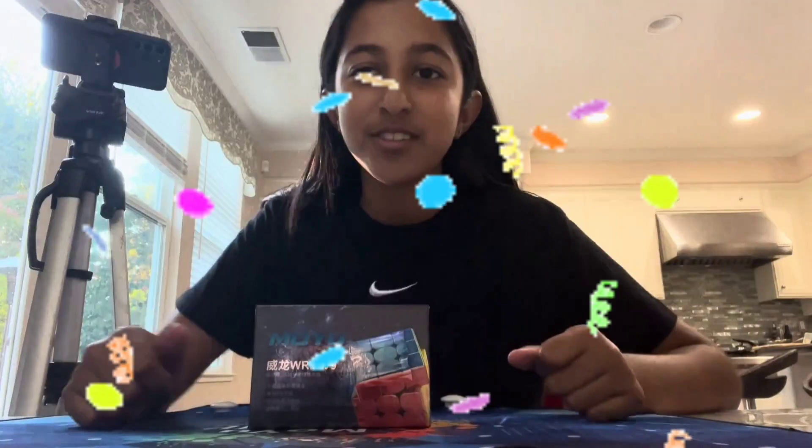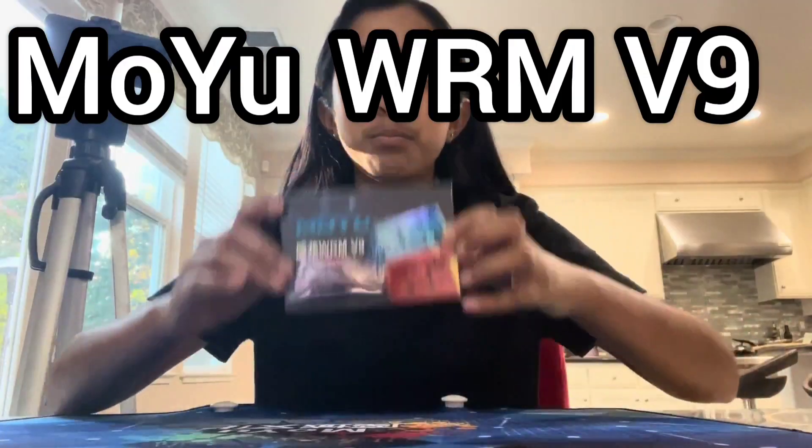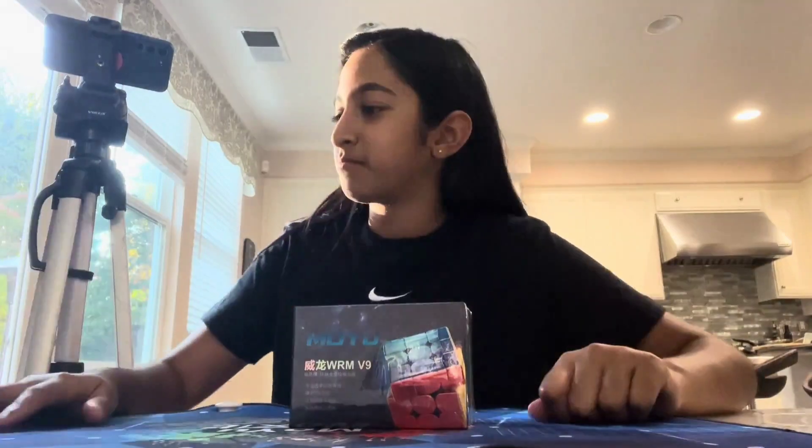Hey guys, thanks so much for 1,000 subscribers. I can't believe we're at 1,000. Thank you to everyone who subscribed, and I have an unboxing — the Moyu WRM V9 All Core Edition. So we're going to unbox it, special 1K subscriber unboxing. Let's start.